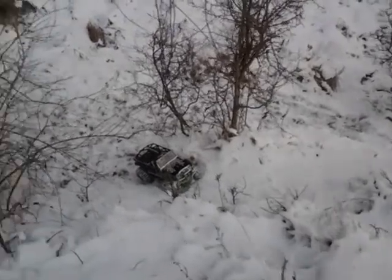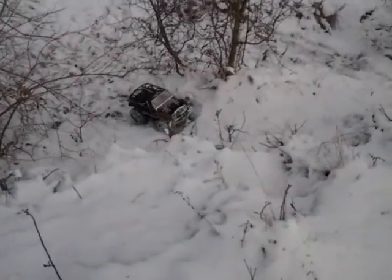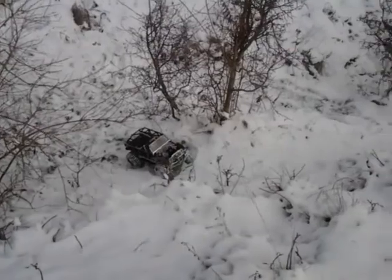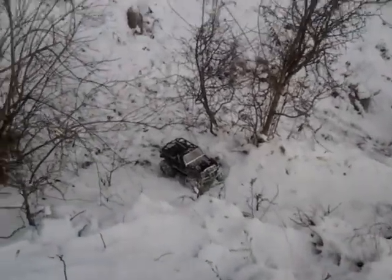Looks like I broke a wheel. Well, I guess that concludes the video. Looks like I've got a wheel hanging off over there. Alright, I guess I'll have to show you guys the carnage later.